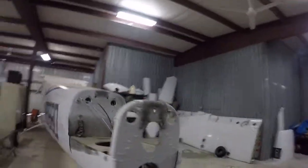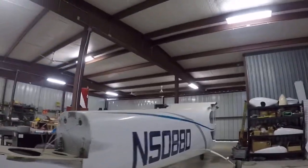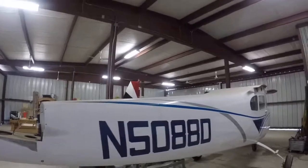I haven't decided on an avionics package yet. That's going to be very last because avionics is evolving so quickly nowadays.